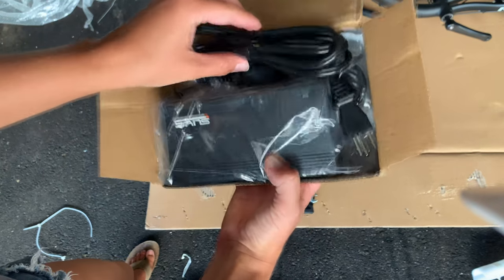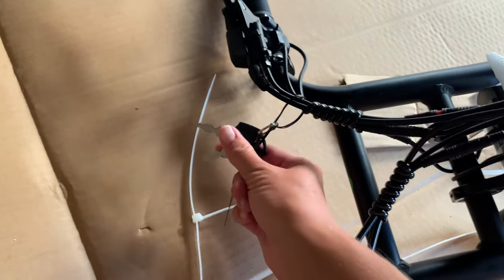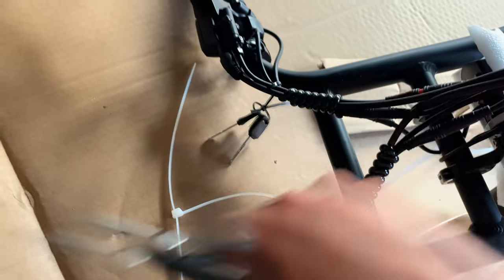First, open the charger at the bottom of that box. Cut off the key from the handlebars, unlock the battery, and plug in your battery so it'll be ready to ride.